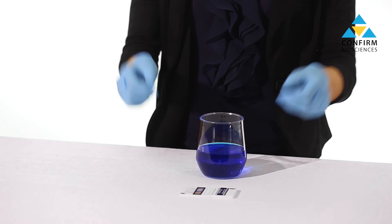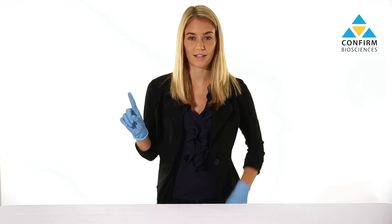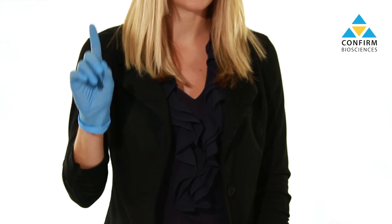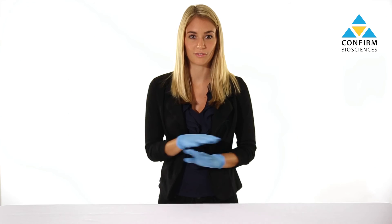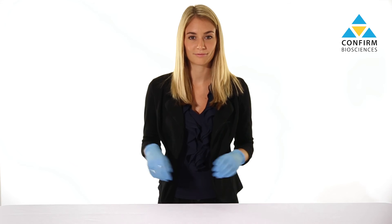Results will be ready for interpretation after five minutes. Negative test results will show two lines, one in the control region and one in the test region. Presumptive positive results will show only one line in the control region, and invalid tests fail to reveal a line in the control region. Please note that even a very faint line is considered a negative reading.